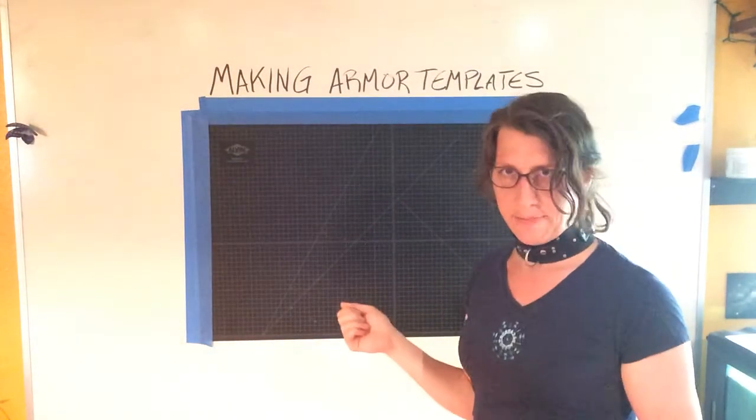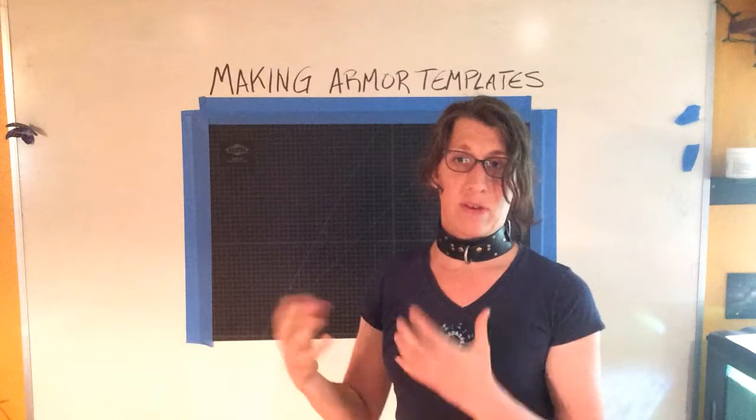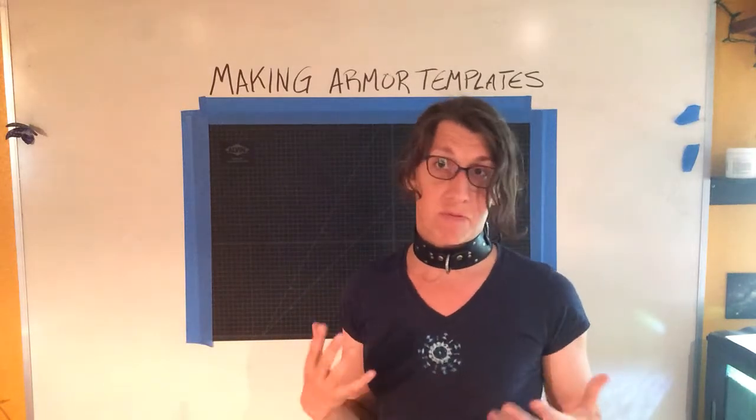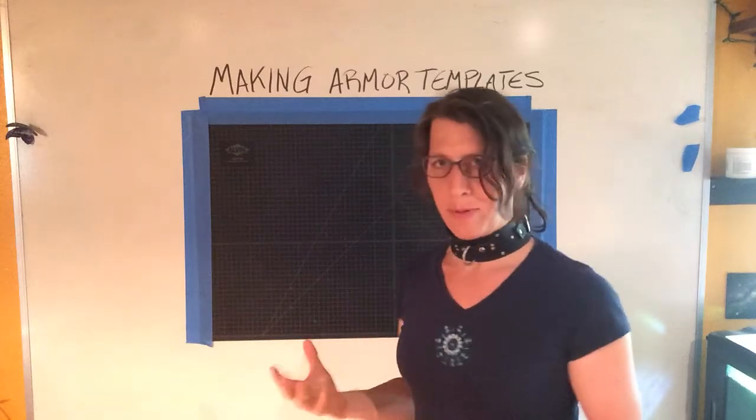We're doing making armor templates now. We're trying to design a template that's going to fit whatever part of the body, whether it's the forearm or the shoulder or any real part of your body you're going to want to be armored.